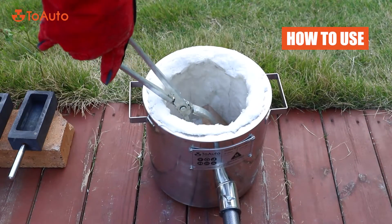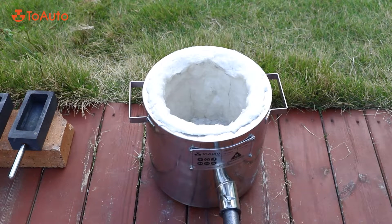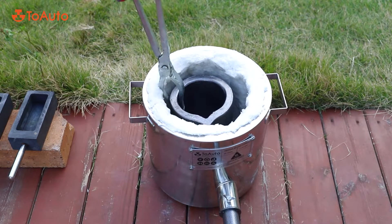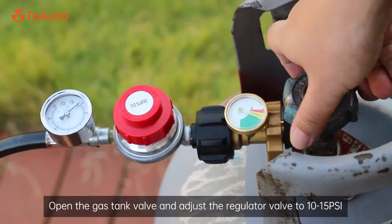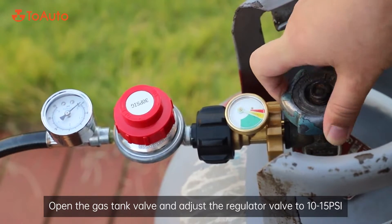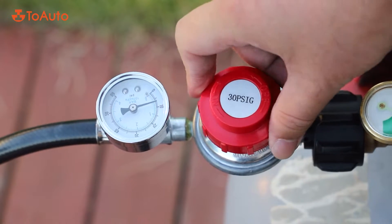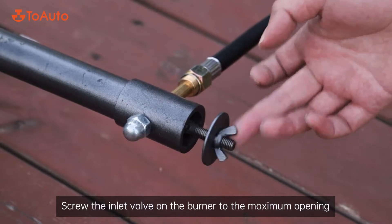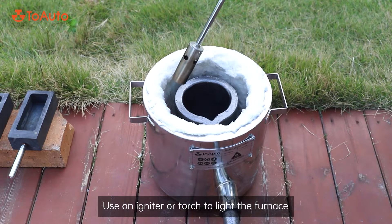Now we can start using it. Open the gas tank valve and adjust the regulator valve to 10-15 psi. Screw the inlet valve on the burner to the maximum opening. Use an igniter or torch to light the furnace.